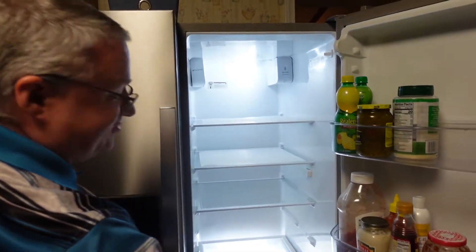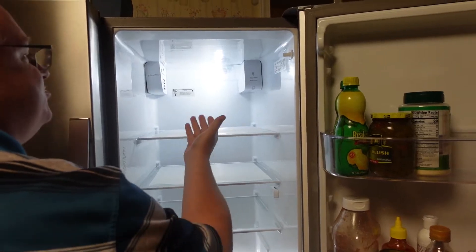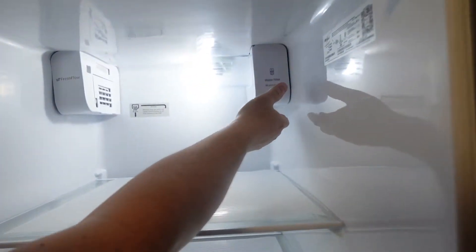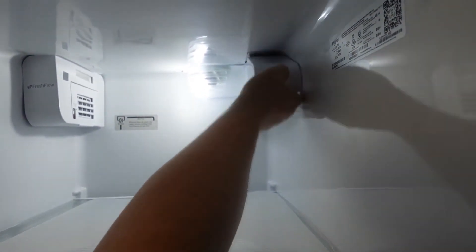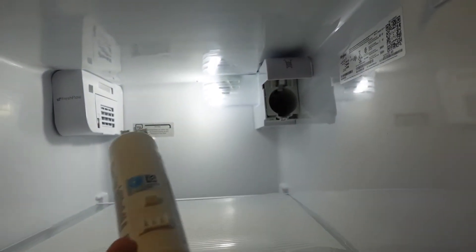Let's see if this thing fits. Luckily we were already deep cleaning the fridge anyway, so we pulled everything out. With this model, basically all you do is lift up to remove and slide the old one out.